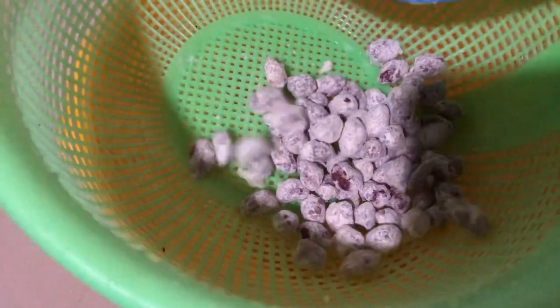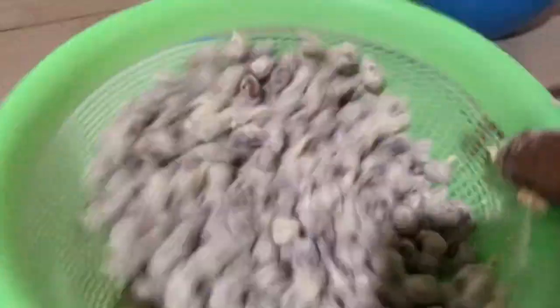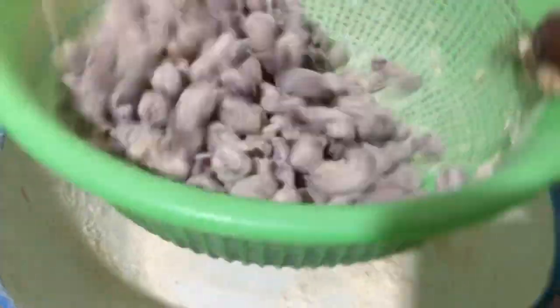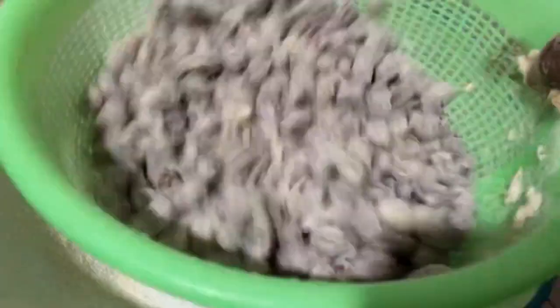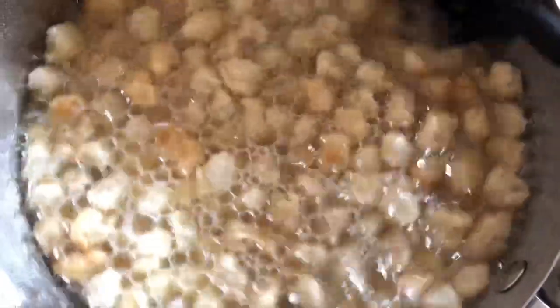We save the excess flour, and then we begin to fry. We fry until we get a golden brown color.